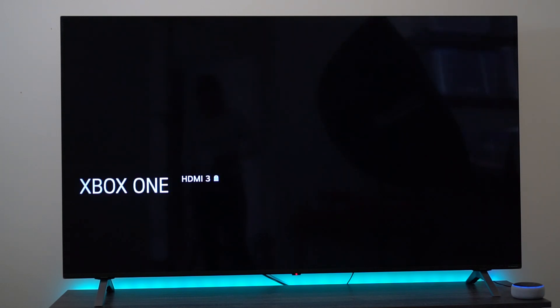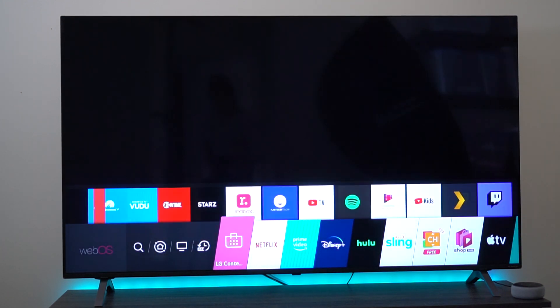Let's move into the more general use of this TV. It has Amazon Alexa and Google Assistant built-in, so you can use the voice control button on the LG Magic Remote.